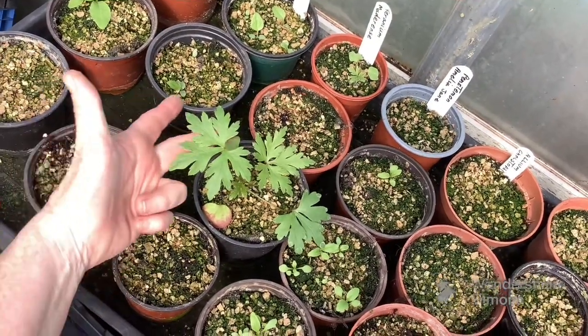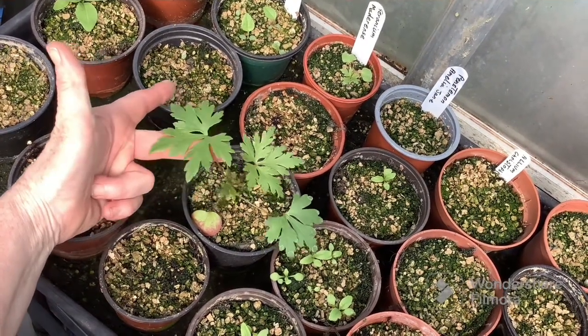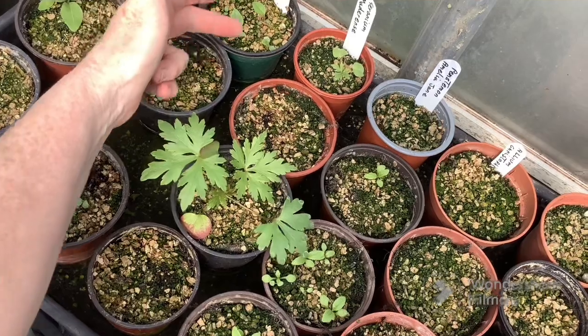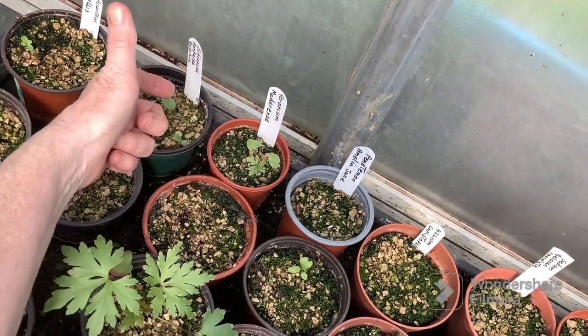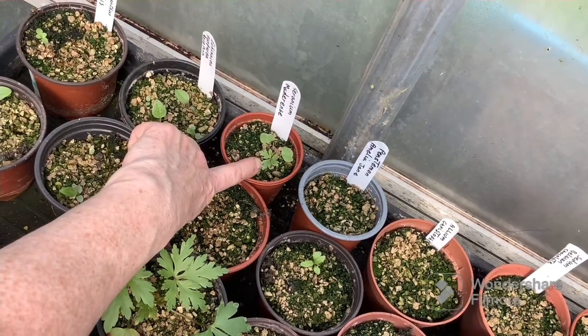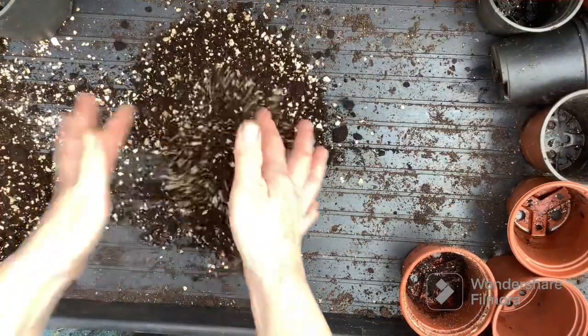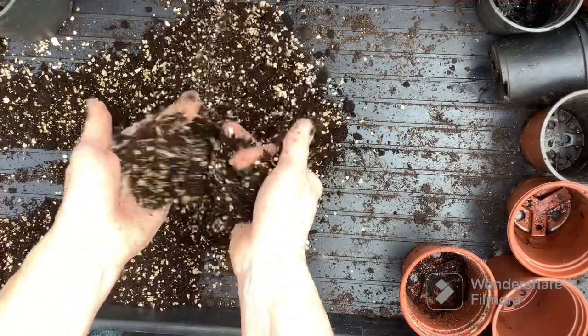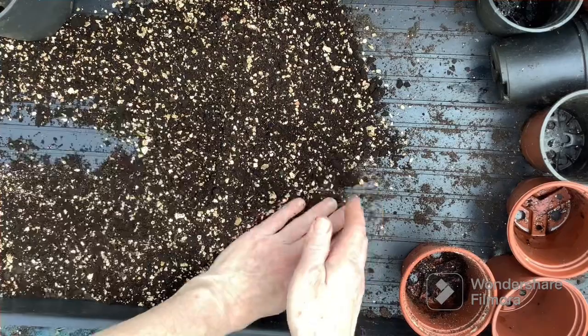I can't be filming this tray without showing you the Geranium maderensis that's doing splendidly — and a little baby one at the back, putting on its true leaves now. I've mixed up some compost: multi-purpose compost and vermiculite, ready to pot them into.